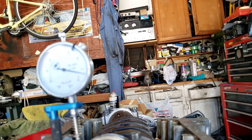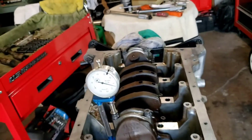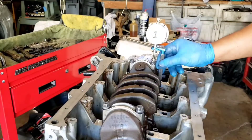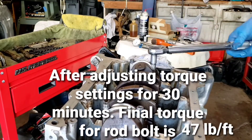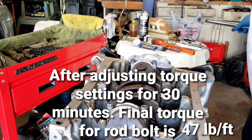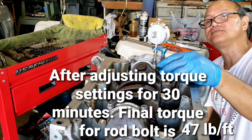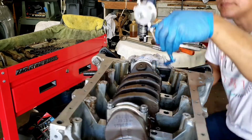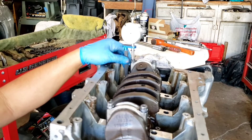Looks like I need to torque this some more. I'm going to try 45 foot-pounds on number four and see what happens. It reads 2,000... one, two, three, four — that's around 5,000 to 6,000. So it looks like my stretch will be about 5,000. That's what I'm going to target.